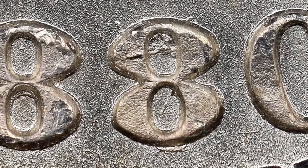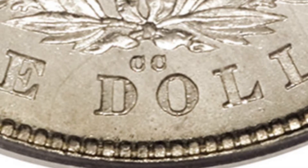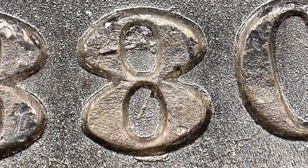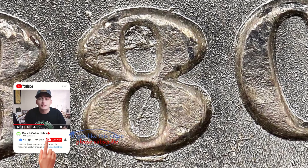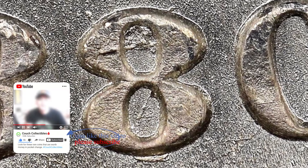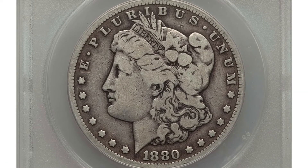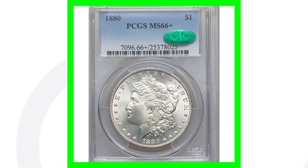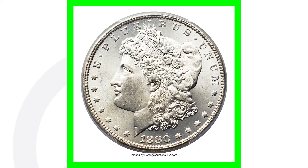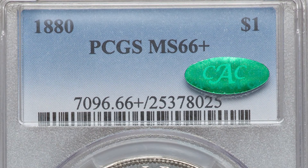Something you want to look for is an 1880 with the CC mint mark on the reverse — specifically the 8 over 7. You can actually see the 7 there on the second 8 underneath it. Always look for that on the 1880s if you guys buy coin collections with Morgan dollars. For the 1880 graded at Very Good 10, it only sold for around $65–$70. But if you look at the 1880 high grade — this coin sold for over $8,000 because it's graded by PCGS at Mint State 66. The designs of these coins were just great.